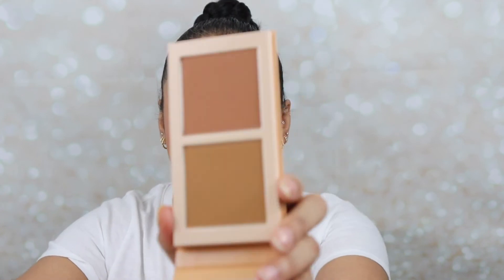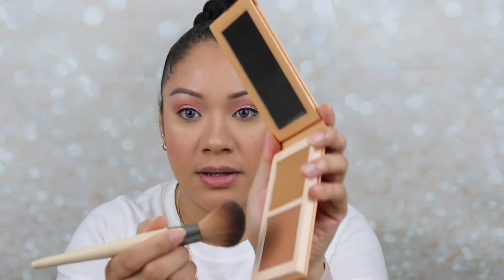I feel like I want to go in with another bronzer. I'm going to go in with the Juvia's Place Bronze in Medium and dip into both colors — that's pretty, loving that.